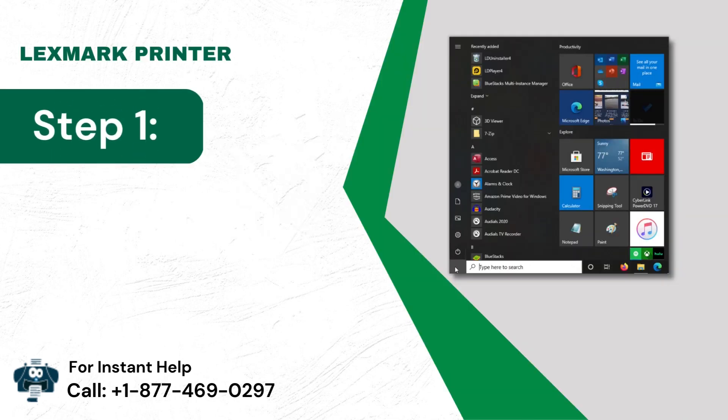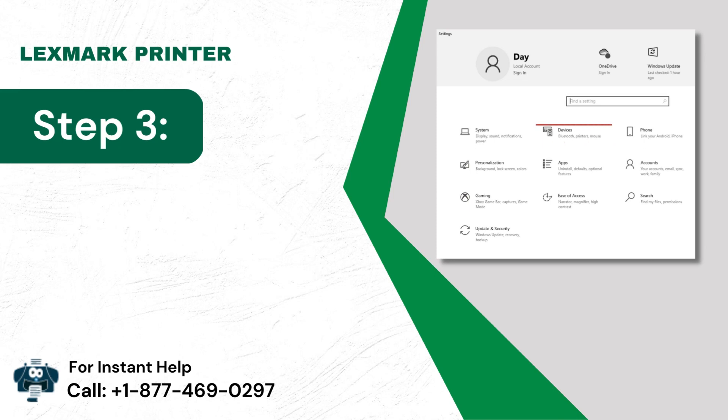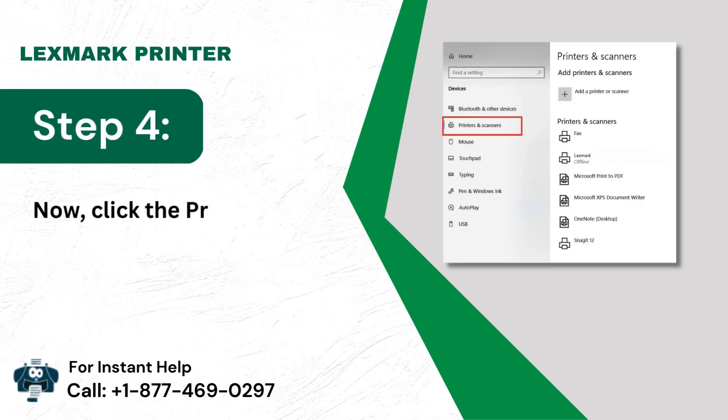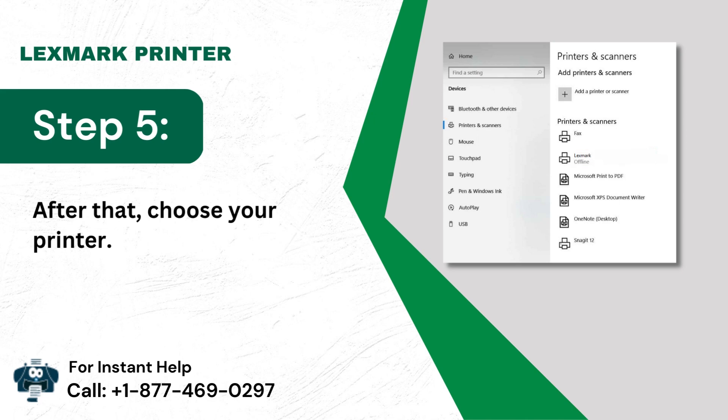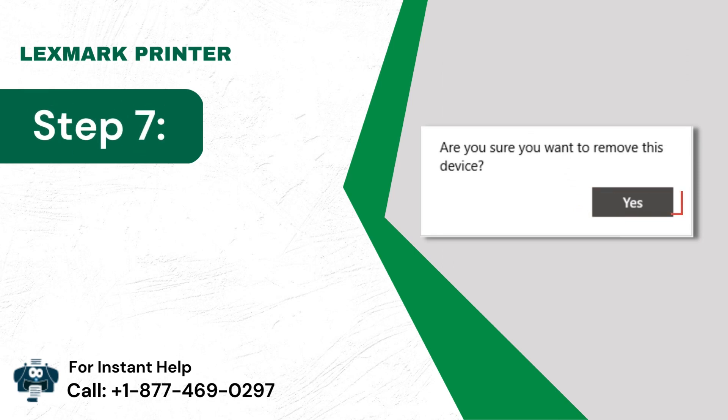Method 5: Go to the Devices folder. Step 4: Now click the Printers and Scanners option. Step 5: After that, choose your printer. Step 6: Then select the Remove Device option. Step 7: Finally, select the Yes option.